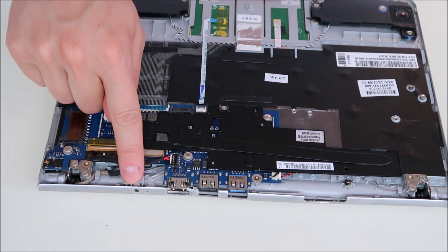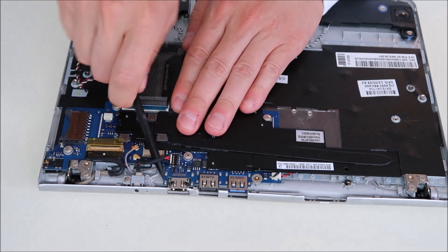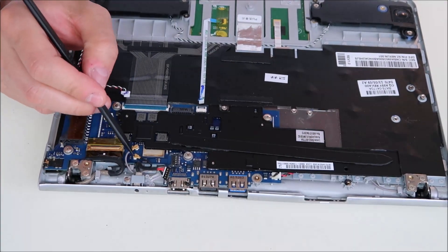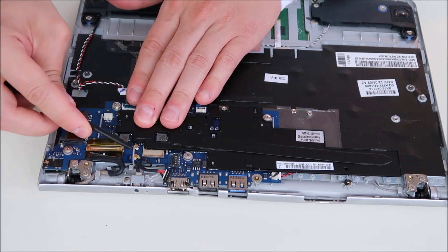Right here, your power jack is connected the same way the battery was — fairly easy, you just pop it up. Same thing with the antenna wires; that's a snap like on an article of clothing, so it just snaps up just like that.